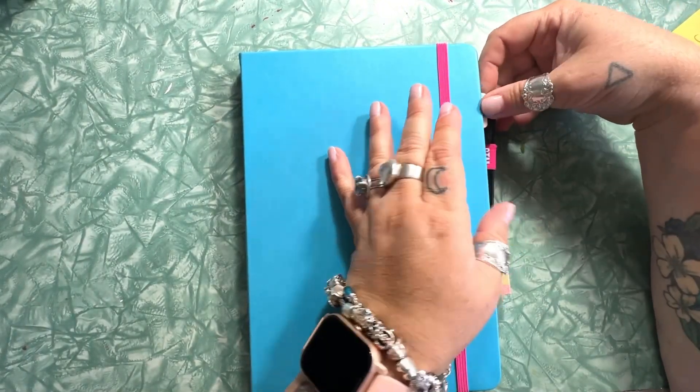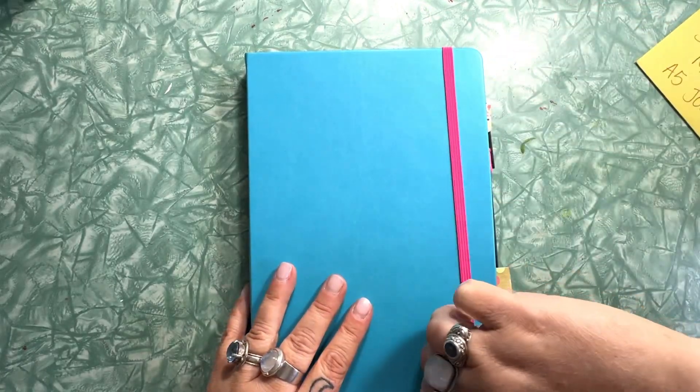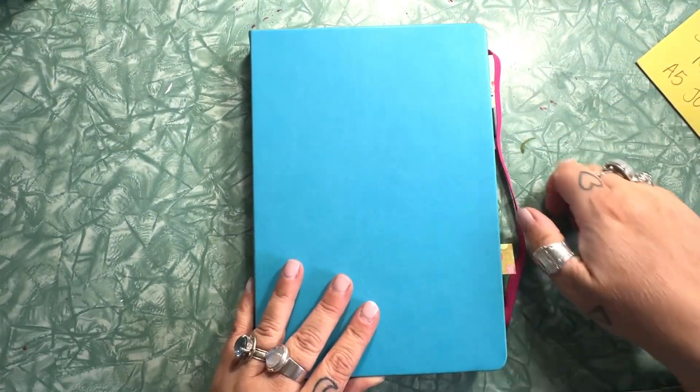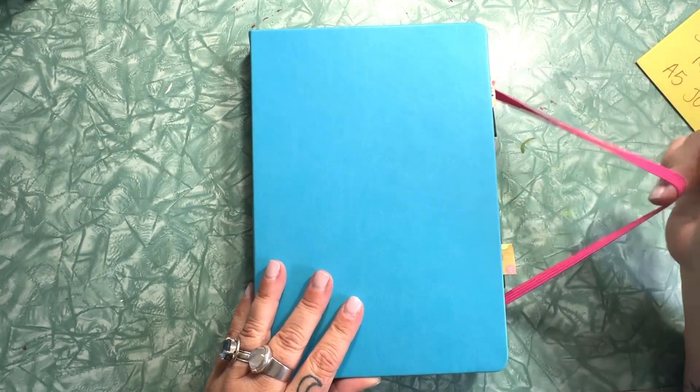I love that it has an elastic closure and that the closure is a contrasting color. I chose the turquoise journal and the elastic closure that came with it is fuchsia.